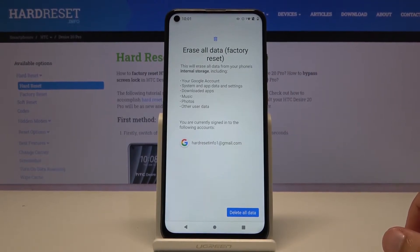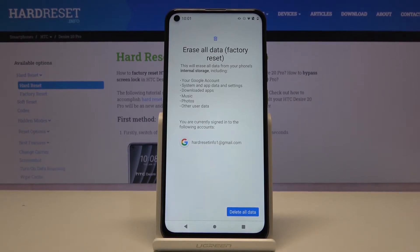As you can see, it gives you a message that performing this will remove your Google account, system data and settings, downloaded apps, music, photos, and other user data.